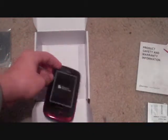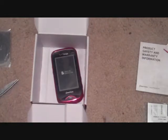Looks like a speaker right there, nothing much else. That's my unboxing of the Pantech Hotshot from Verizon. If you liked it, give it a thumbs up, and subscribe if you want to see more of this. Thanks for watching.